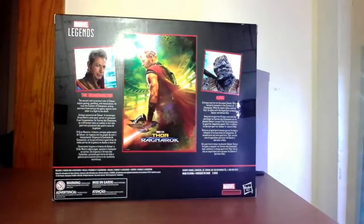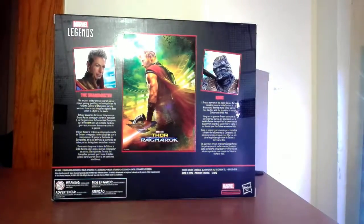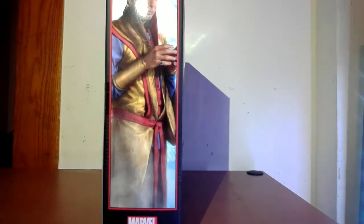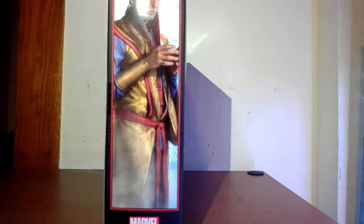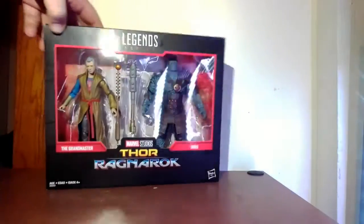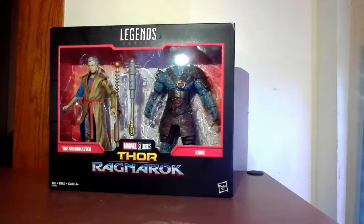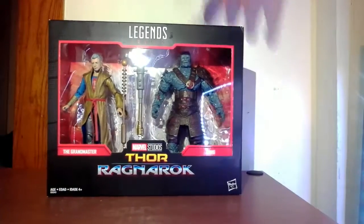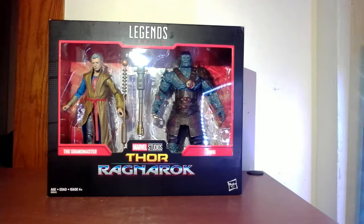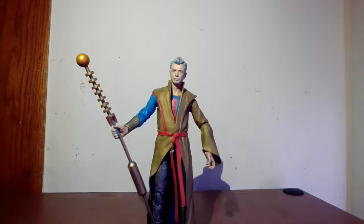On the back you have a nice representation of the Thor: Ragnarok teaser poster. There's Grandmaster text if you want to pause and read it, and Korg text as well — it says there's too much texture. There's an awesome picture of Jeff Goldblum as the Grandmaster, just looking smarmy. There's a nice Marvel emboss on the top. I think it was going to be in the Studio line but there wasn't enough interest, though they put it out anyway. So we're going to start with the Grandmaster review, then move to Korg.